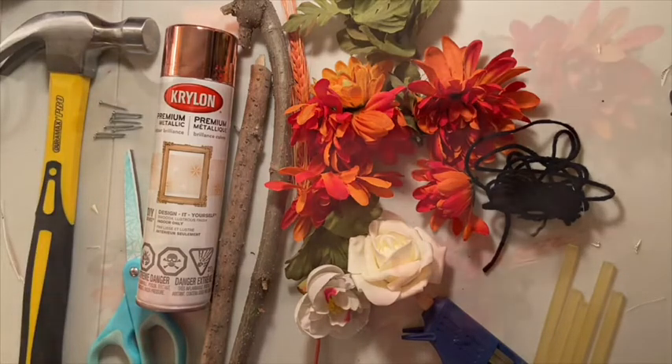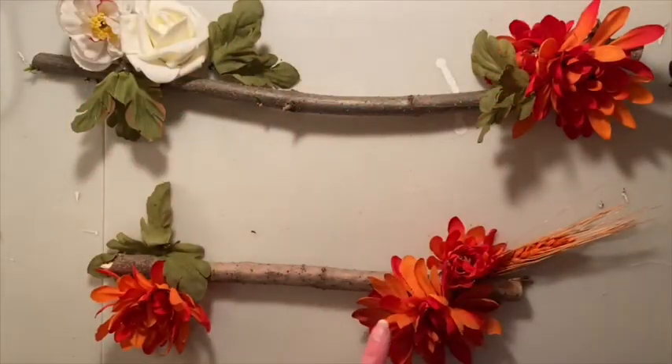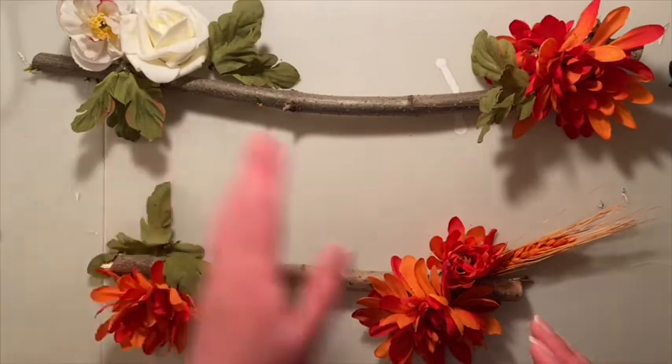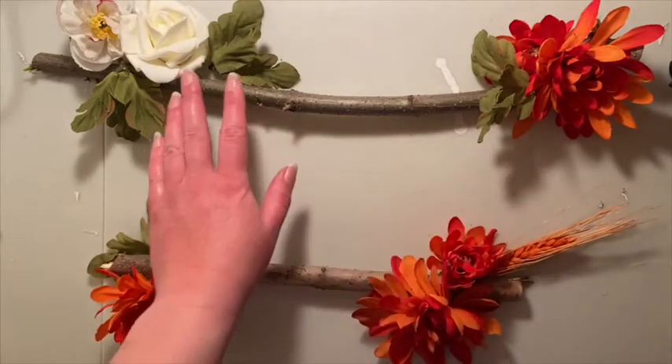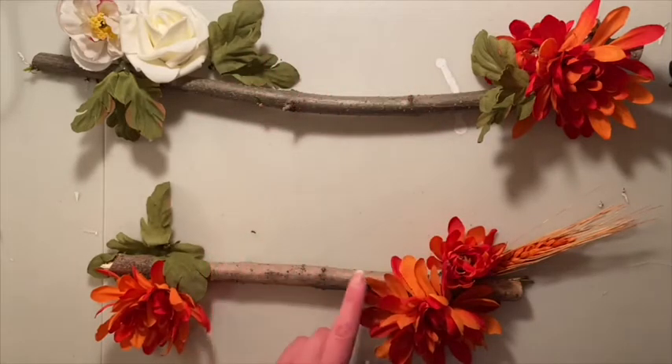Your first step is going to be roughly figuring out where you want your foliage to be in relation to your sticks. You probably want a larger open space for when we add the nails so we're able to hang things from it. A nice open space is what I would recommend. So let's go ahead and glue these down.